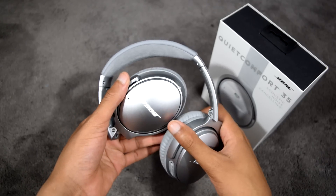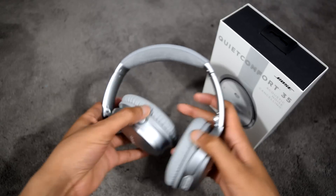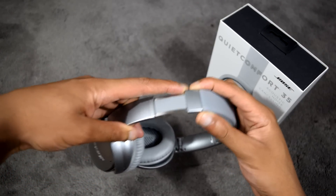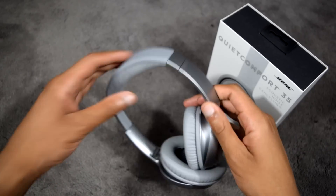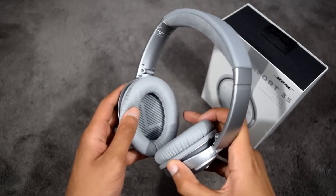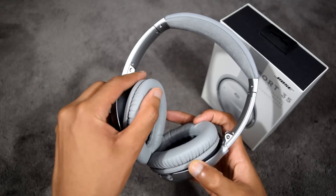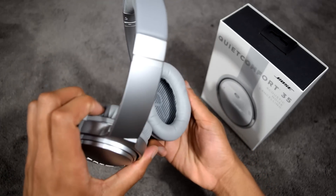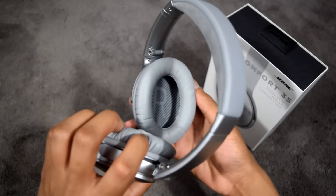The ear cups pivot and rotate very freely, allowing for a very snug and comfortable fit. Headband adjustment has individual clicks to ensure precise extension, along with a generous amount of leeway for larger heads. The padding on the ear cups is synthetic memory foam-based leather, which feels very soft to the touch.